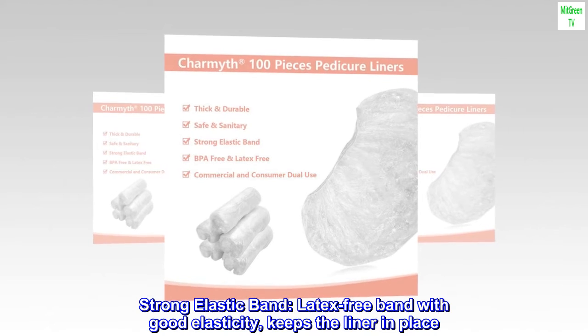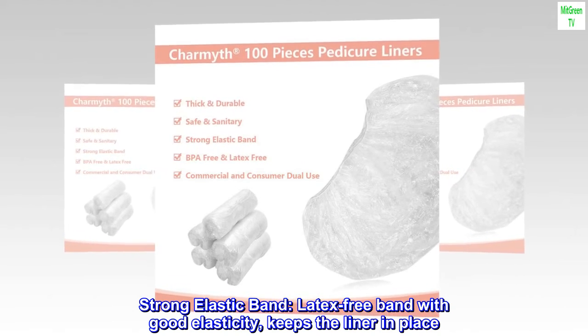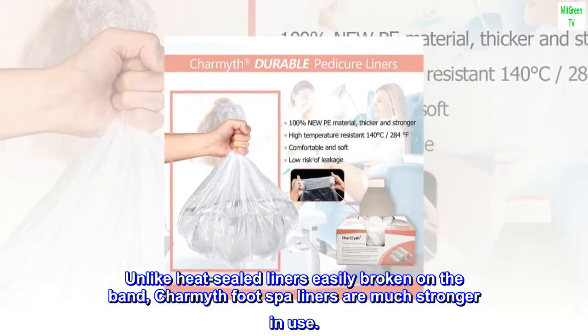Strong elastic band — latex-free with good elasticity — keeps the liner in place. Unlike heat-sealed liners that are easily broken on the band, Charmath foot spa liners are much stronger in use.